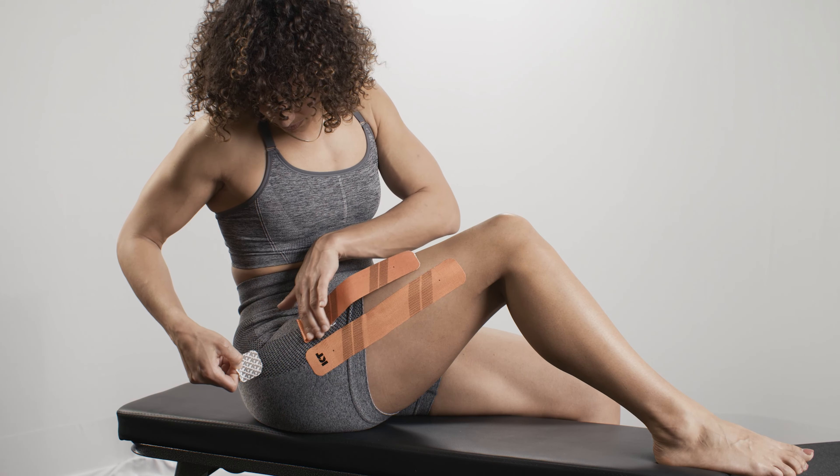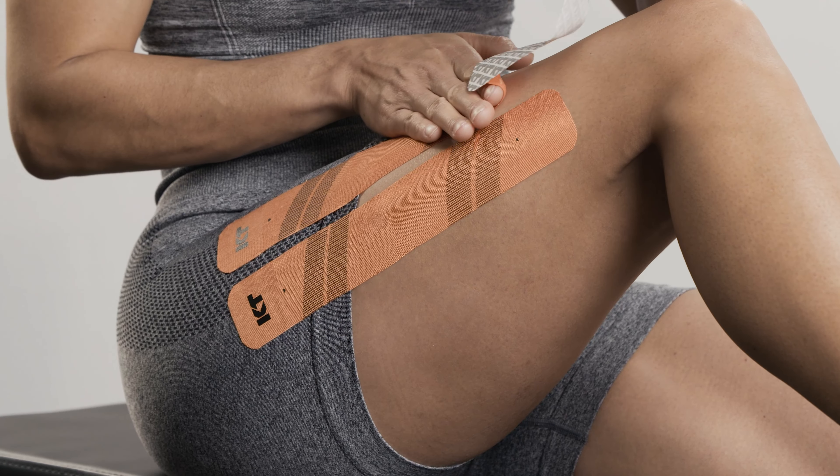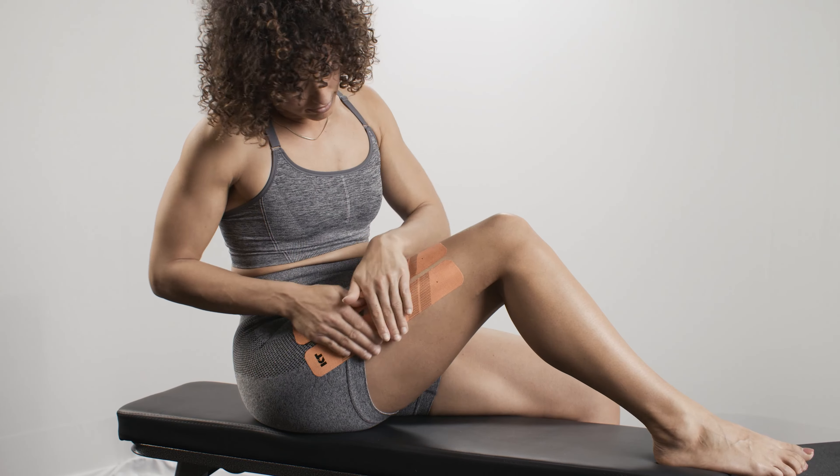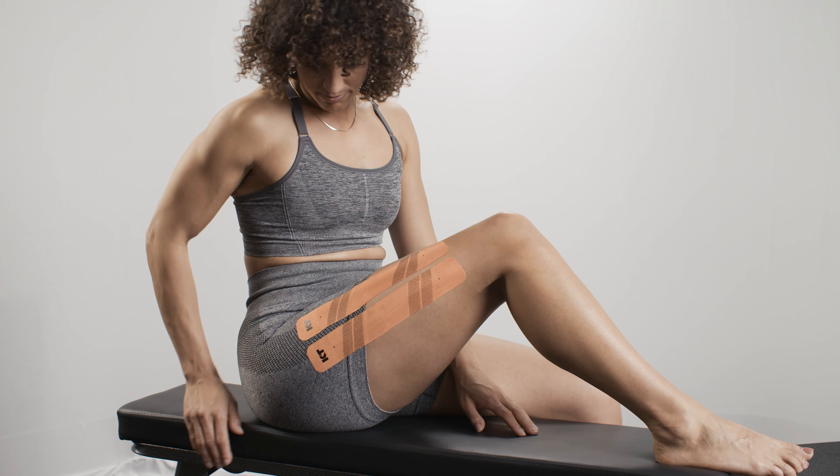Create an anchor at one end of the second strip and repeat the same technique, laying down the second anchor with no stretch. Smooth over the full application to ensure the tape is completely applied to the skin.